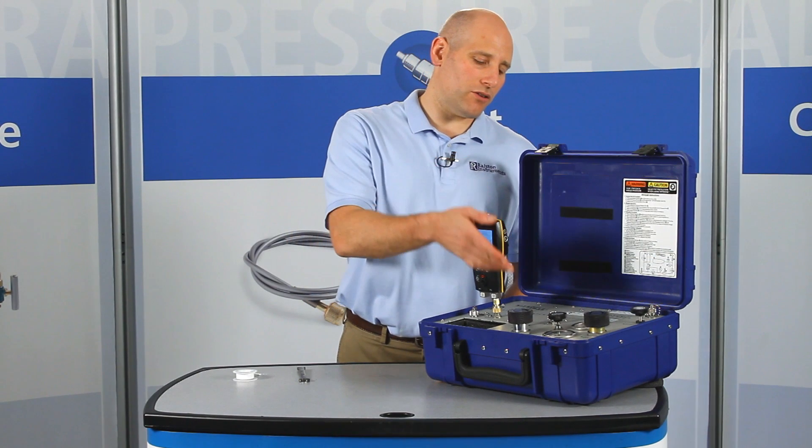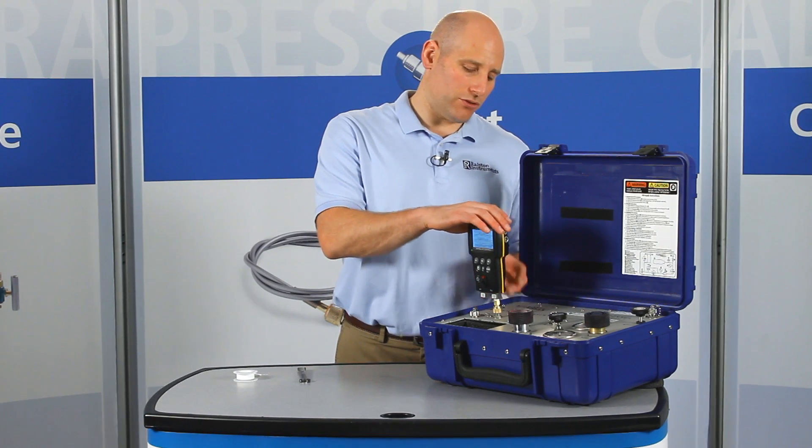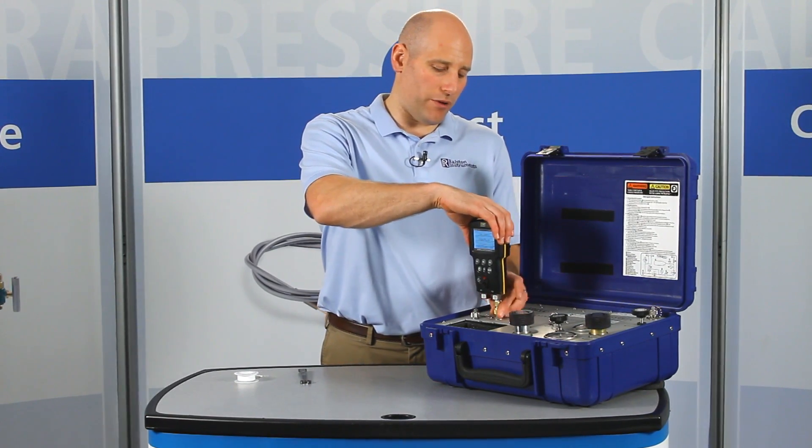When you're done, if you forget to vent off the pressure with a valve, the Ralston quick test connection will safely self-vent instead of blowing off.